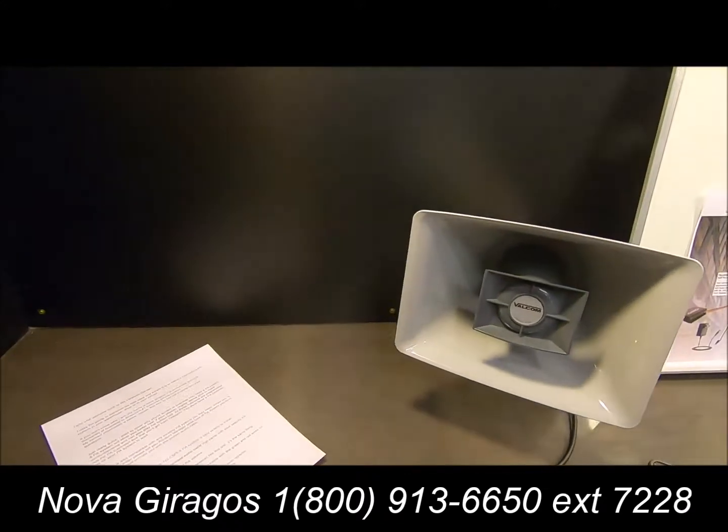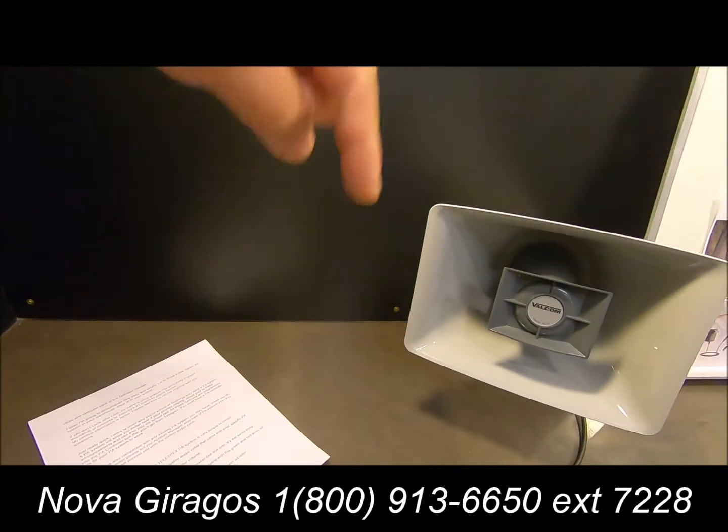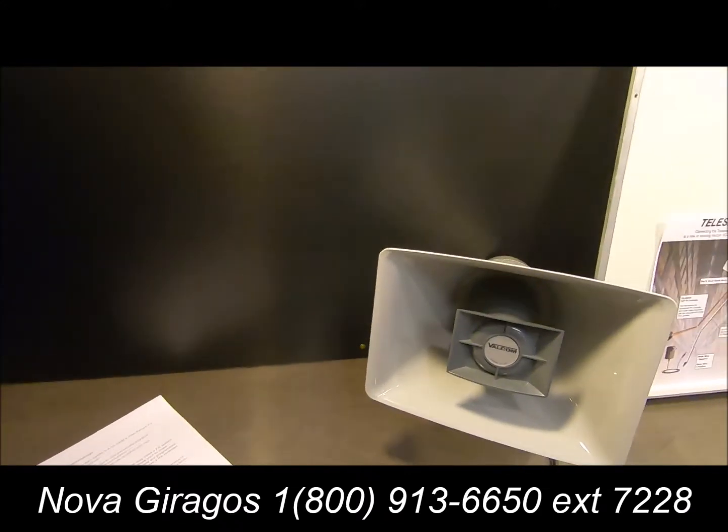That concludes our demonstration of how to set up a new PA system or connect to an existing PA system. If you have any questions, please give me a call — my contact information is below. Thank you for watching and have a great day!